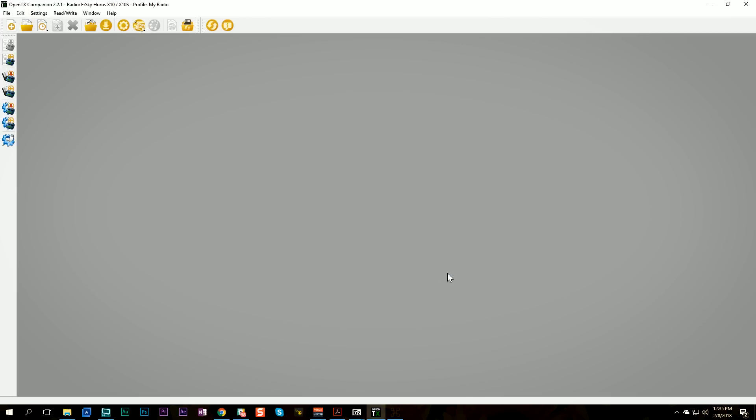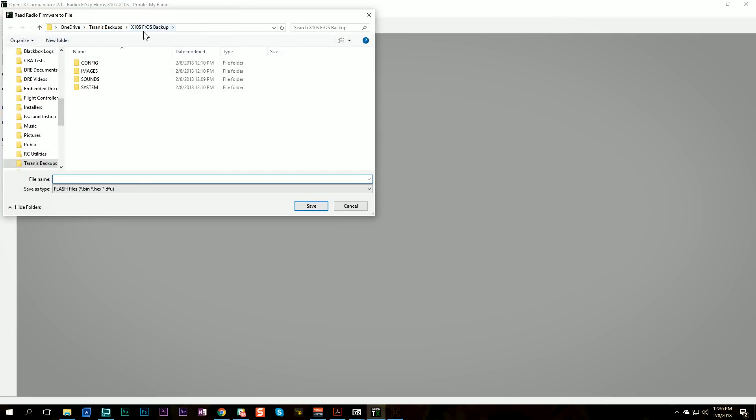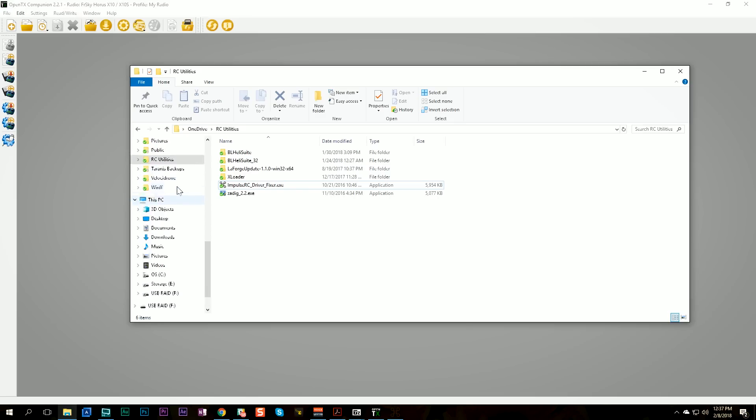Now we're going to back up the FrSkyOS via OpenTX Companion — I know we already copied those files, but I'm just following the steps in order. I'm going to click the icon to 'read firmware from radio,' navigate to the folder where I stored the files pulled off the flash memory, and save a FrSkyOS backup file. According to the instructions, this creates a backup file that can be used to restore FrSkyOS if the radio ever gets screwed up.